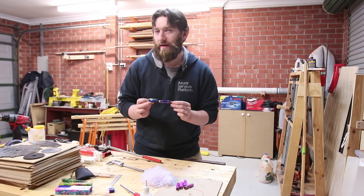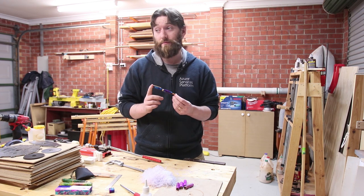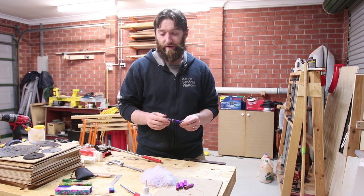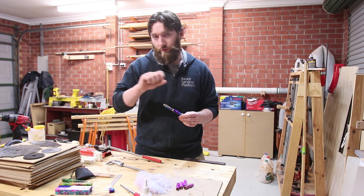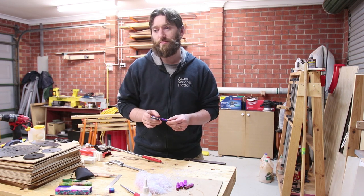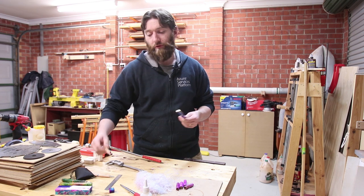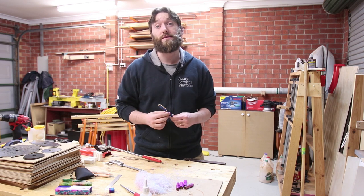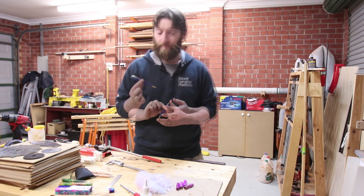I'm not a huge fan of turning acrylics — I just don't enjoy the process. I find nothing wrong with acrylics themselves; if that's what you enjoy, that's what you enjoy. I just don't like having to pick up all of the shavings, pull it off the lathe — it's a real start-stop process. I prefer the look of a timber pen, but that's my personal preference. Don't let my personal biases affect your decision on whether you like a pen like this or not.